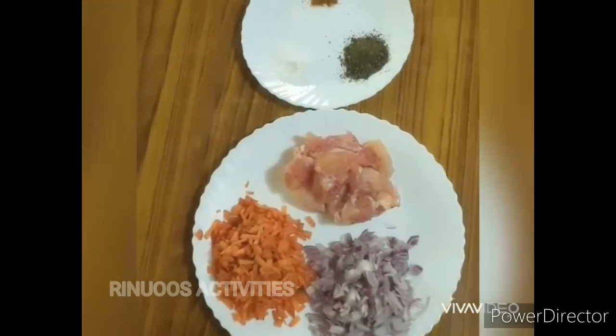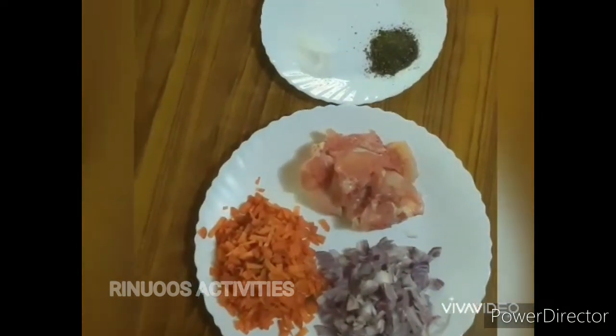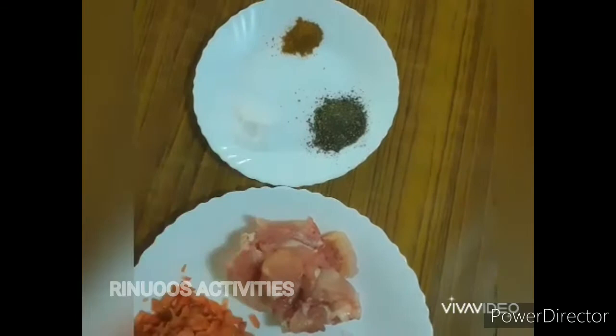The ingredients are: 2 valli, 3 carrots, 110g chicken, pepper powder, salt, and chicken masala.